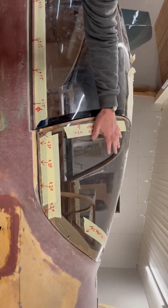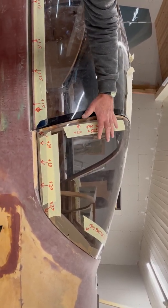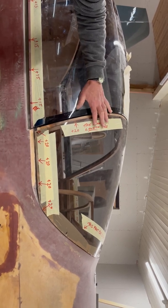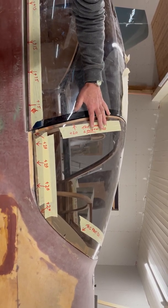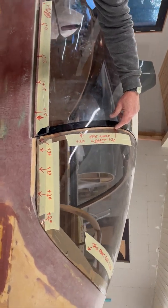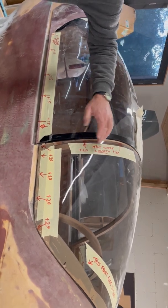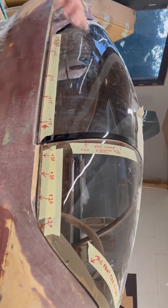So the windscreen, as you can see, is a bit short here. And although it was made on the same mould, the mould's going to have to be joined back together. But if it's a precision mould that we've made, we have at least 20mm added where indicated, and also on these corners.